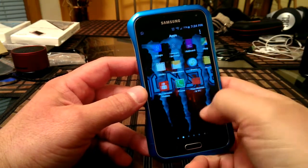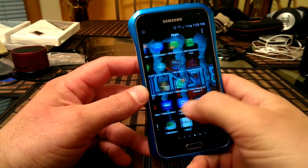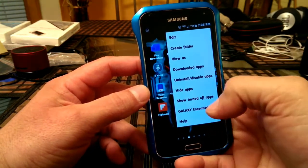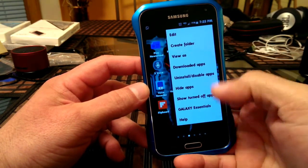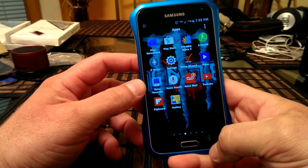Let's take a look at the app drawer. As far as the app drawer, I don't see much of any changes, but just in case — if we tap right there, you're still going to have the option to edit, create folder, and do a couple of other things. I believe this is about the same as it was before.